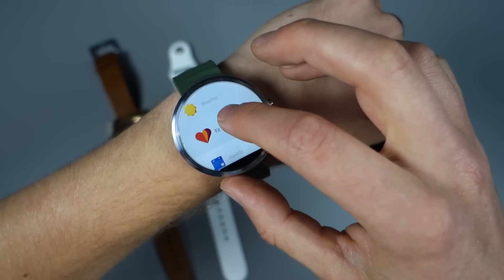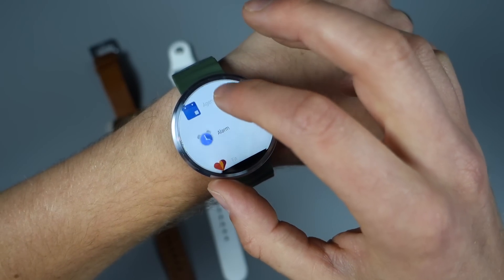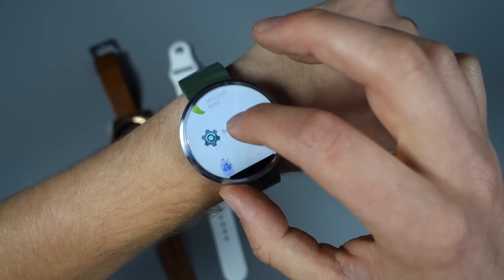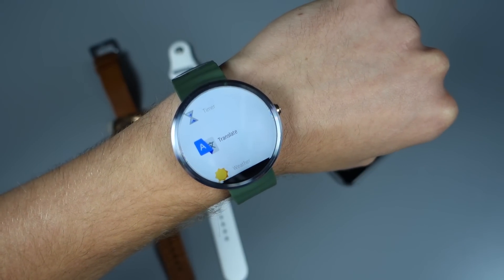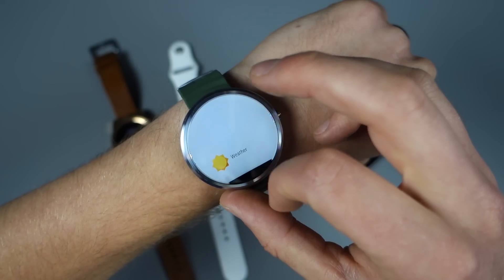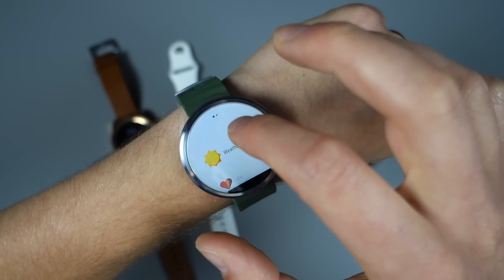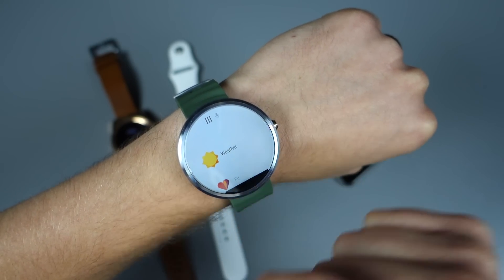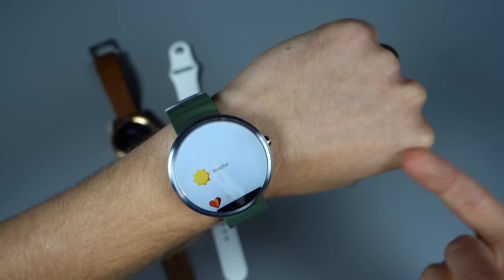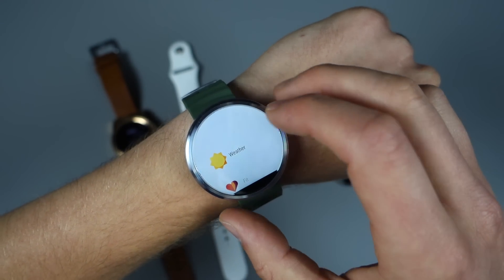Voice searches work. There are some other built-in apps: I can pull up a weather card, Google Fit, check my heart rate. There's a flashlight app and Translate now built into Android Wear. One thing you'll notice though is the contacts card is not there — it doesn't look like Apple is allowing Google access to your contacts, which makes sense because Apple closes everything off.